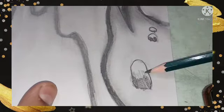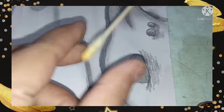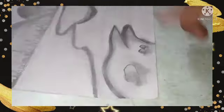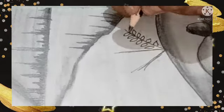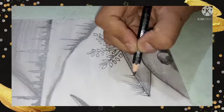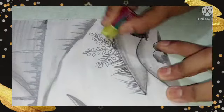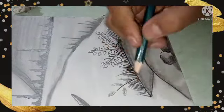Make sure whenever you are drawing an object on your shaded area, you have already practiced it first. Otherwise, if you erase it, your shading will also go off and your whole painting will be ruined. So be very careful when drawing onto your shaded parts.